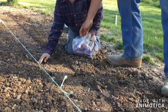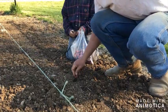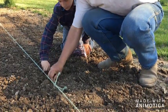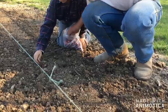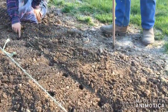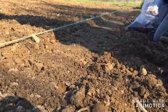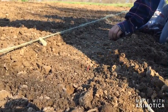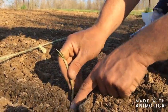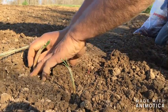With an onion set, you just want to place it in that hole and make sure the top is still just barely visible above your soil level. And with an onion slip, pretty much the same idea — you want to make sure the slip is buried about an inch and a half down. Because they're not a big bulb, you will have to push some of the soil around those.